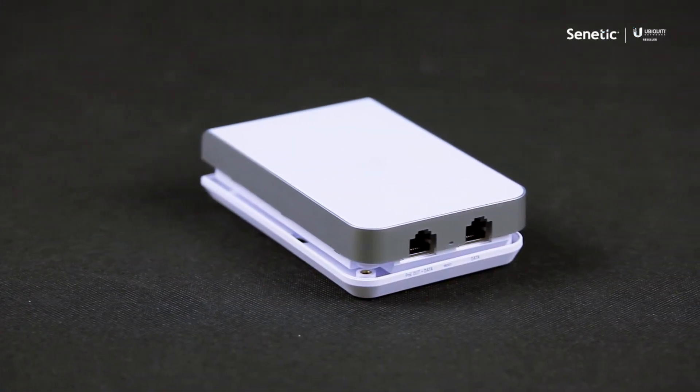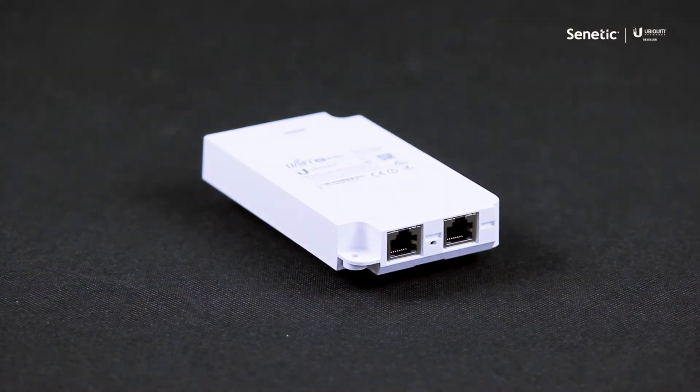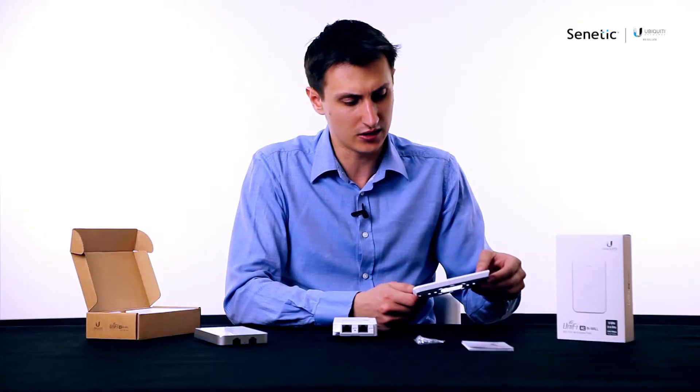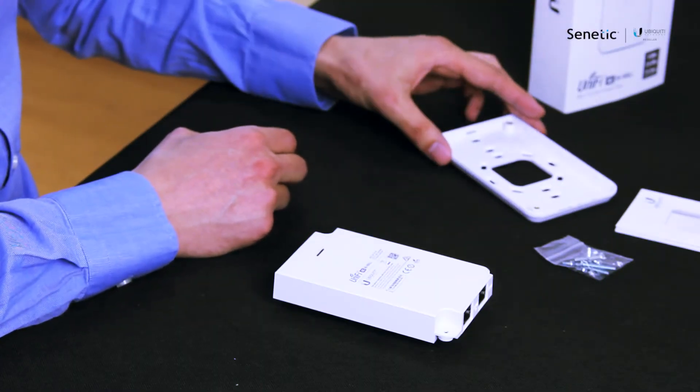The wall mount is pretty good — it supports any standard in the EU as far as electrical cases are concerned. You can put the screws basically anywhere, so it's pretty good.